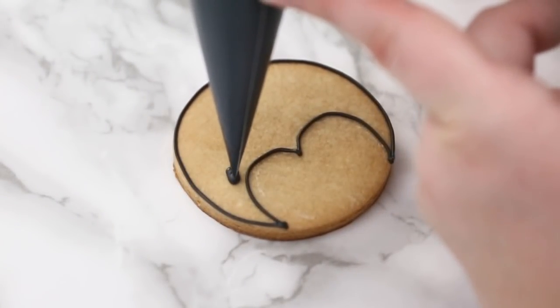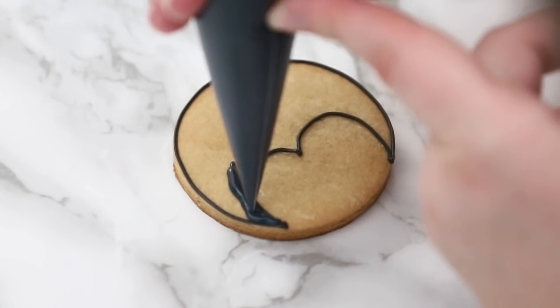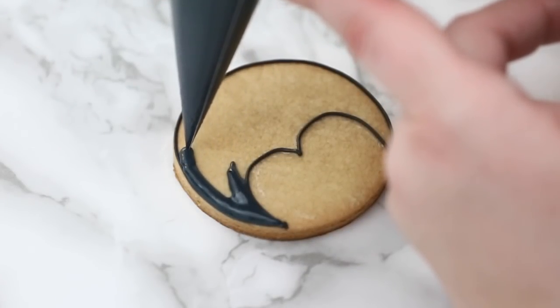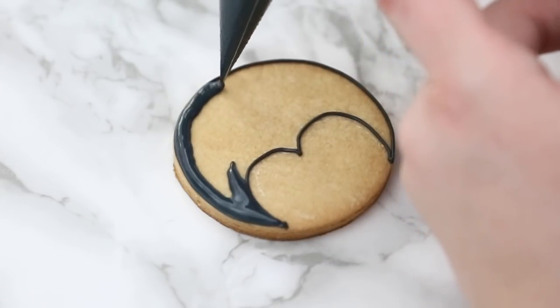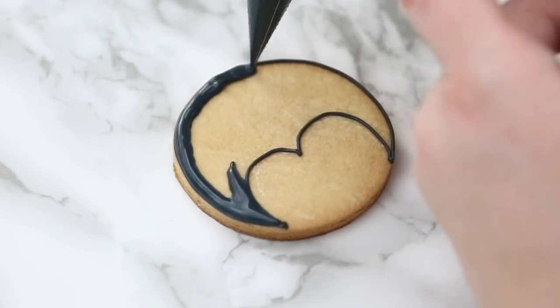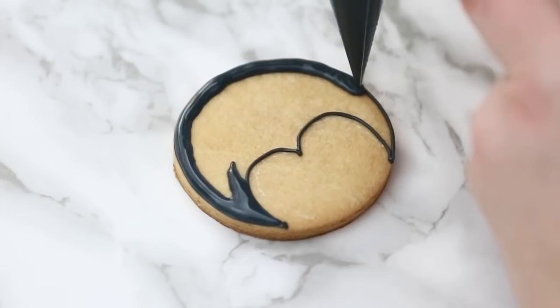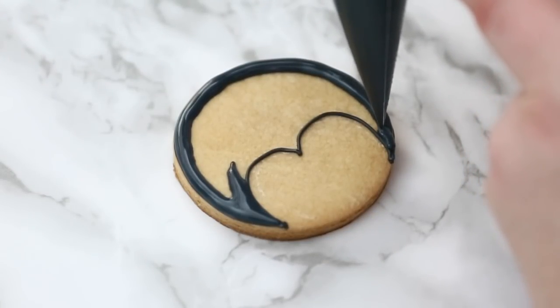Then I touch down to secure that icing back to where I started. My outline has dried a couple of minutes and I go in with my flood. Those little corners at the bottom of his face are really tight, so when you have tight corners I like to let go of the pressure a little bit — I don't want to over-flood those areas or have my flood go over that outline, because I want to keep that shape that I've outlined. So every time you have a small area, just let go a little bit of pressure so only a touch of icing comes through.